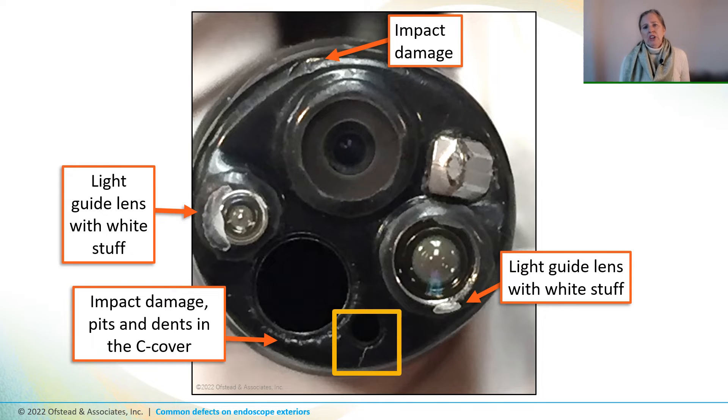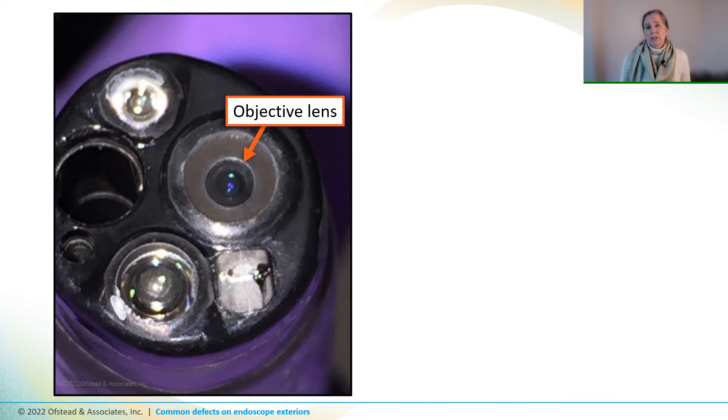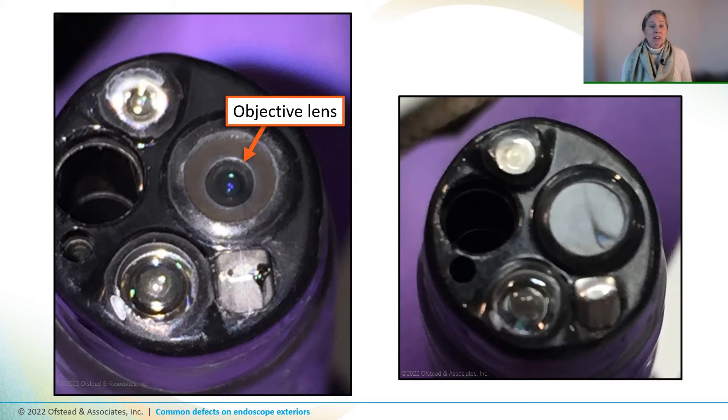My colleague John also thought that the objective lens might be cracked. So we looked at it from various angles and could see that the lens was indeed cracked — and it actually looked like a chunk was missing. This is a bad defect because fluid could get up under the lens, damaging the scope and harboring germs. Sometimes defects like this are noticed because the lens fogs up and the image gets kind of fuzzy during procedures.